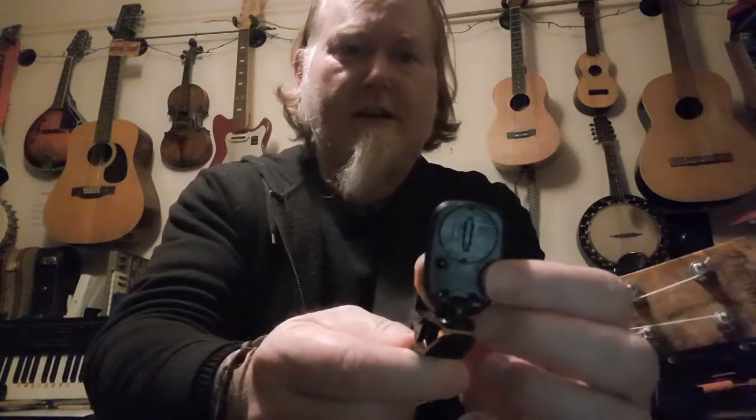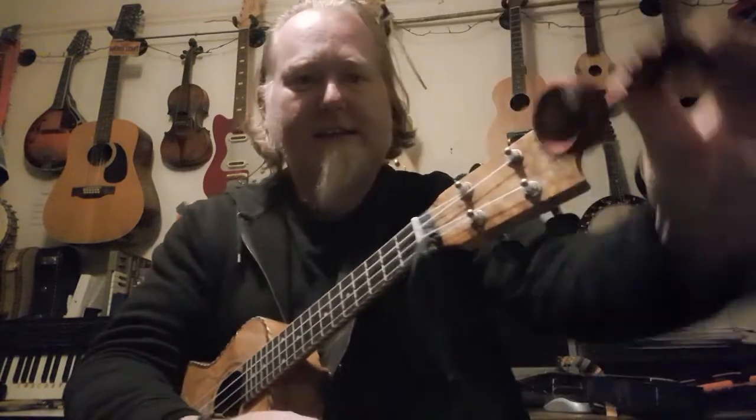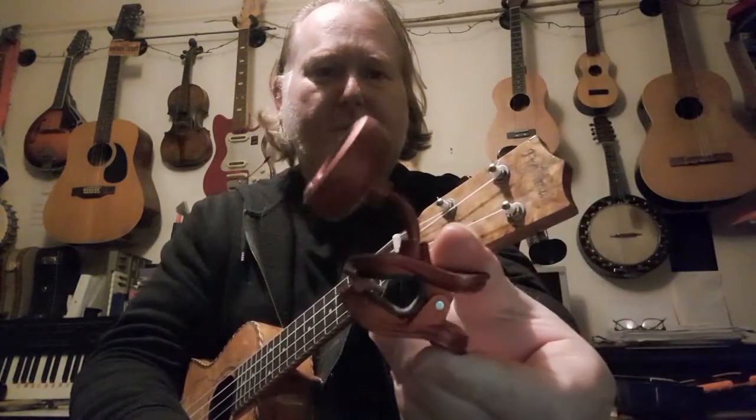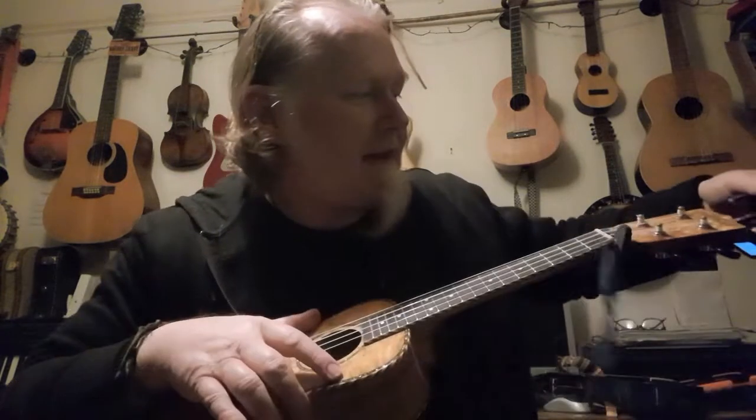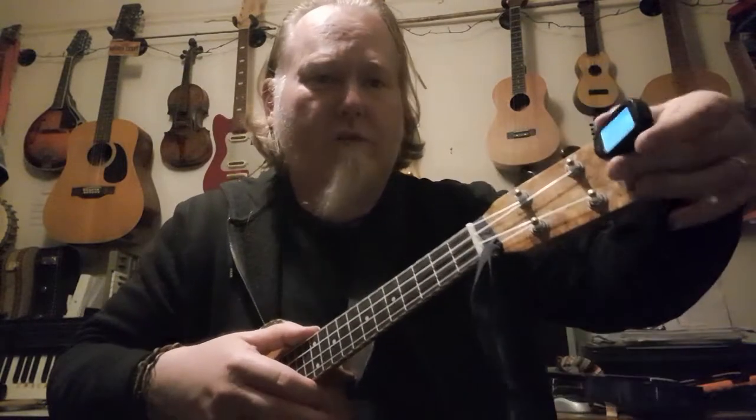This is a tuner — there are lots of different kinds. Some look like this with a little screen on the front, and some are a slightly more space-age shape. You get all sorts of different shapes and sizes. Some are more advanced than others. I'd suggest that if you're a beginner just looking for a basic ukulele tuner, get one that is an actual ukulele tuner, because the more advanced ones can get a little bit confusing.